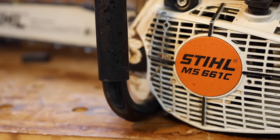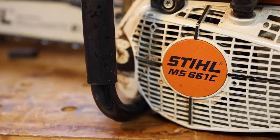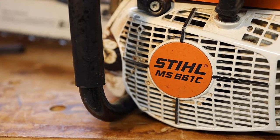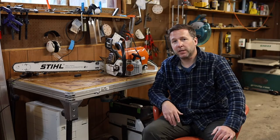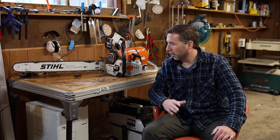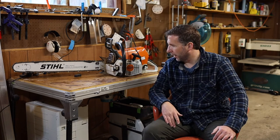Hi, welcome back to the shop. Today I'm going to be talking about the MS 661 C chainsaw from Stihl. I bought this chainsaw for the sole reason of milling logs with a chainsaw mill, and I wanted a saw that was big enough that I didn't have to worry about the saw burning up right away.